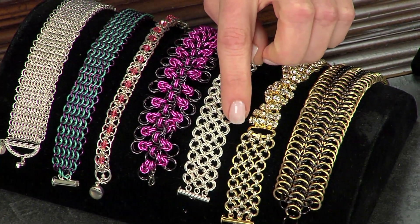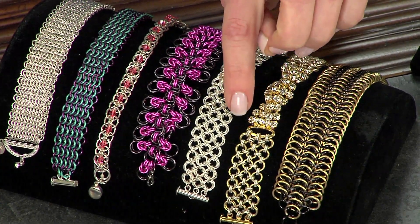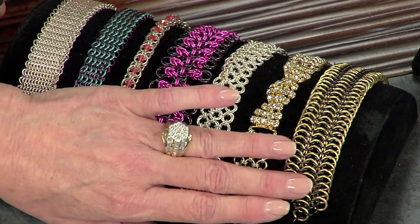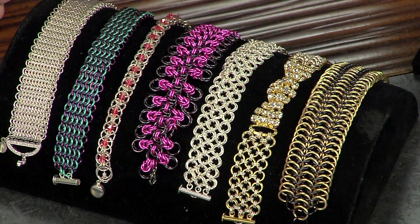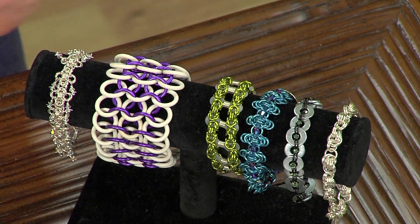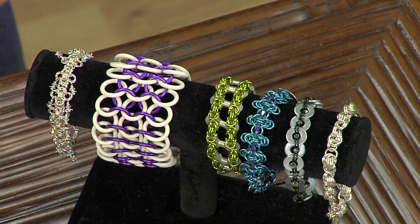You can see that instead of the two outer rows, you also have a row going down the center — that's beautiful with this embellishment too. That is a European six-in-one, called that because each jump ring goes through six other jump rings. This piece right here has rubber rings and aluminum rings — that's another way to bring in other materials with your chain mail, and you don't need a clasp because it stretches. The green one next to it stretches also.